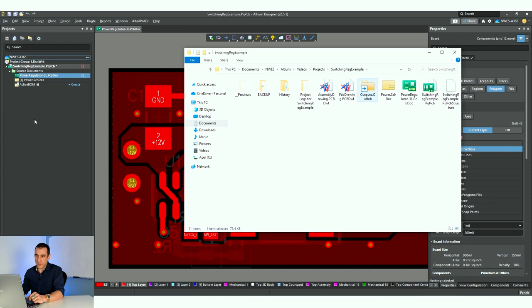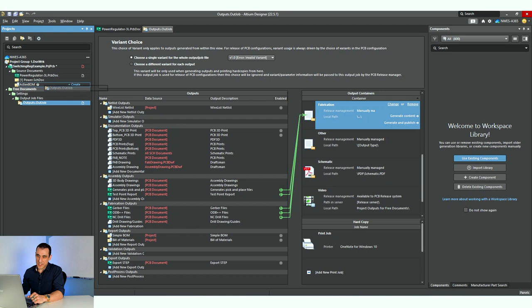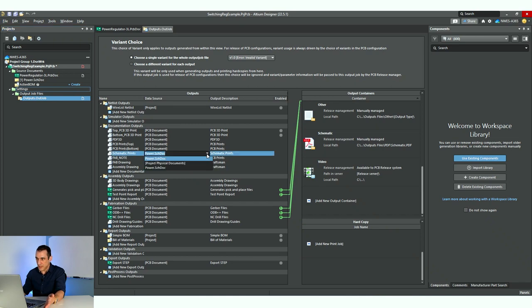What I'm going to do is move the outputs file into the project. When you open it, it appears as a free document, then you move it into the project and it appears under the settings area. As soon as I've moved this in, you can see it automatically cues into the PCB document. You'd want to make sure that you've set this to either a specific schematic document or to the entire set of project documents — I'll just leave it on 'power schematic.'